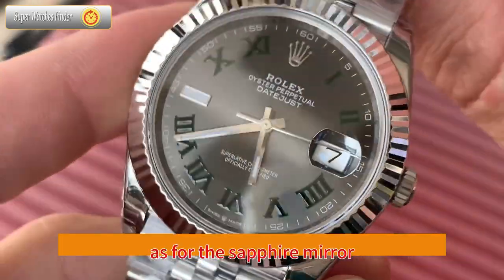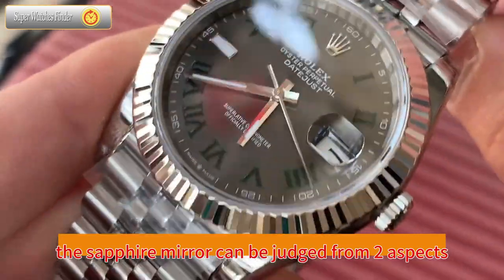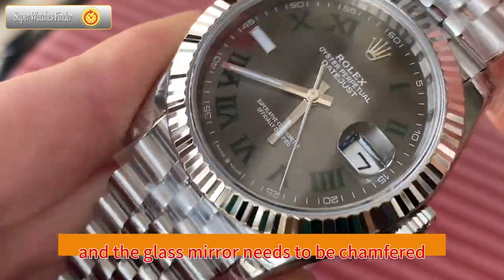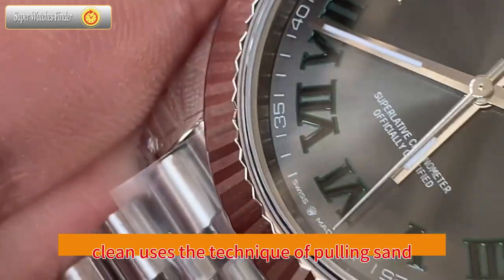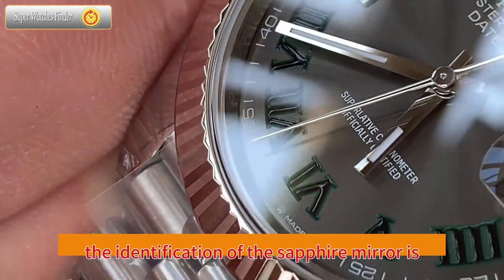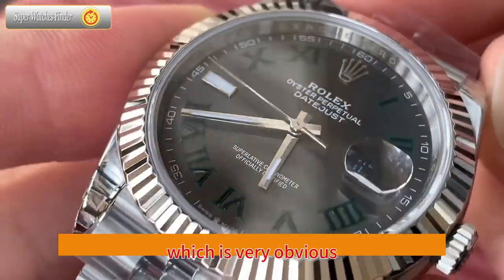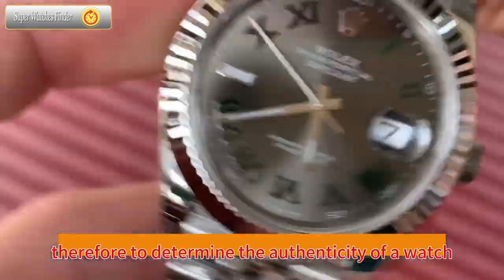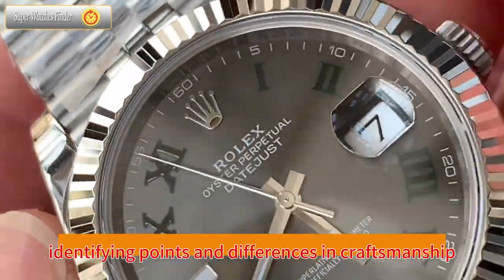Regarding the sapphire mirror, it can be judged from two aspects. The side of the mirror is frosted, and the glass mirror needs to be chamfered. The clean version uses a sand-pulling technique but does not perform chamfering. The identification of the sapphire mirror is relatively easy — you can clearly see the chamfering on the authentic watch. To determine the authenticity of a watch, it mainly depends on your knowledge of identifying points and differences in craftsmanship.